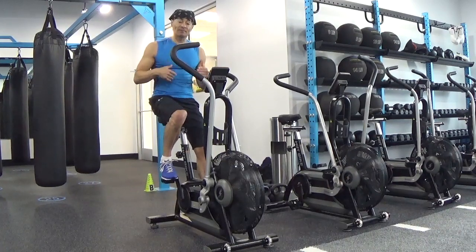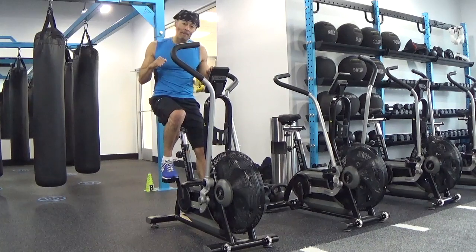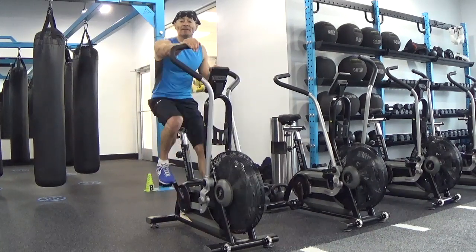As you go, make sure that you pedal forward and pull and push your arms at the same time.